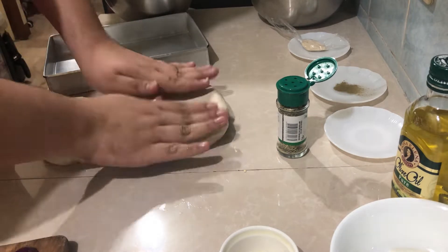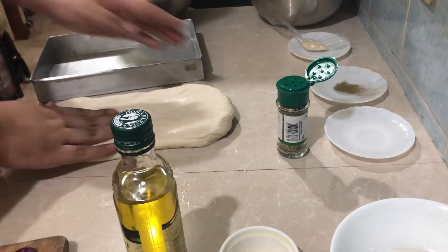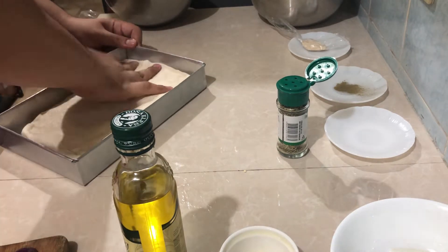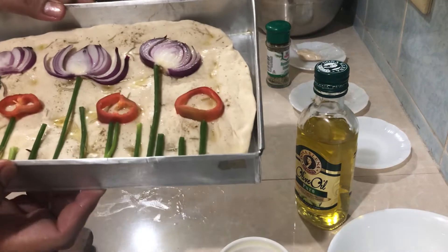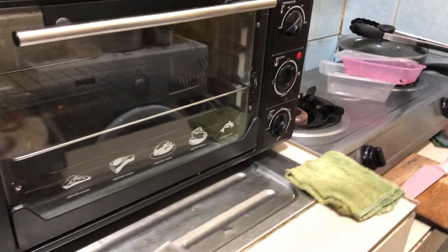Now we're going to lay it flat on the tray. I greased the pan before putting the dough in. My video was unexpectedly cut, but I'm done — I poked it and put some design over it.